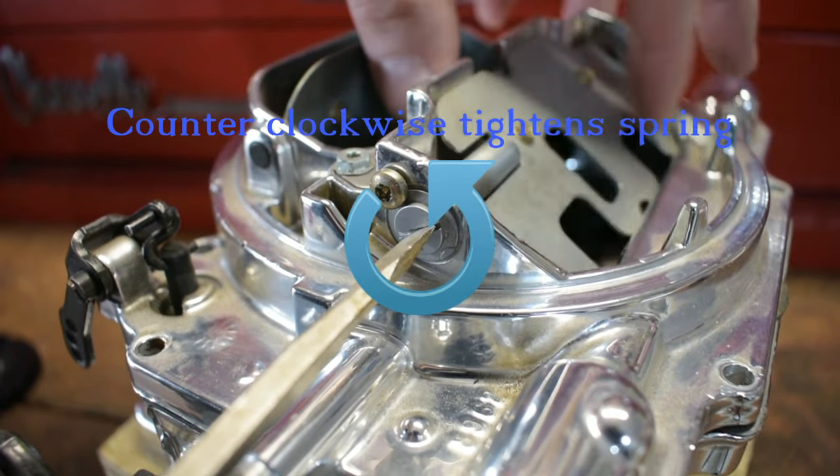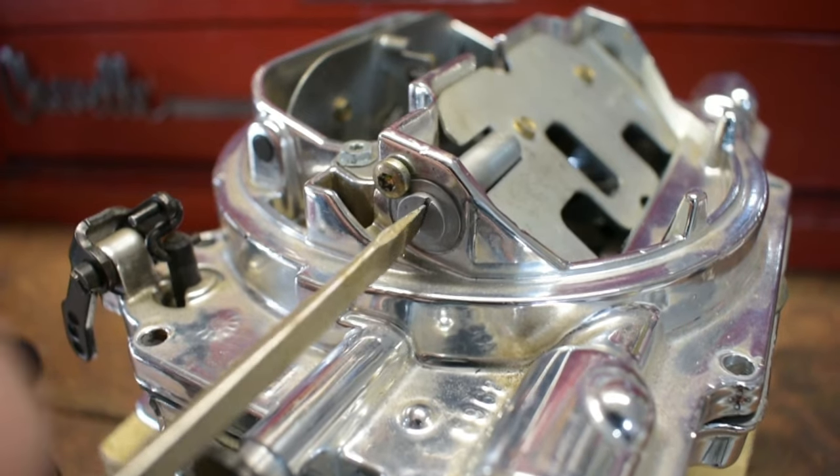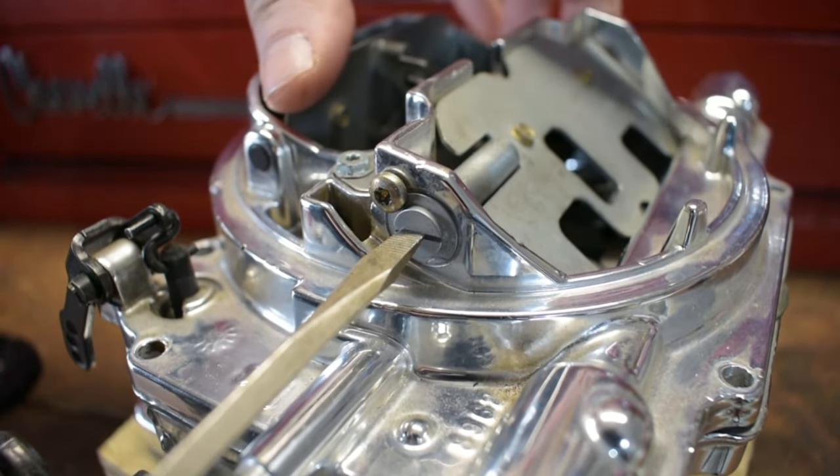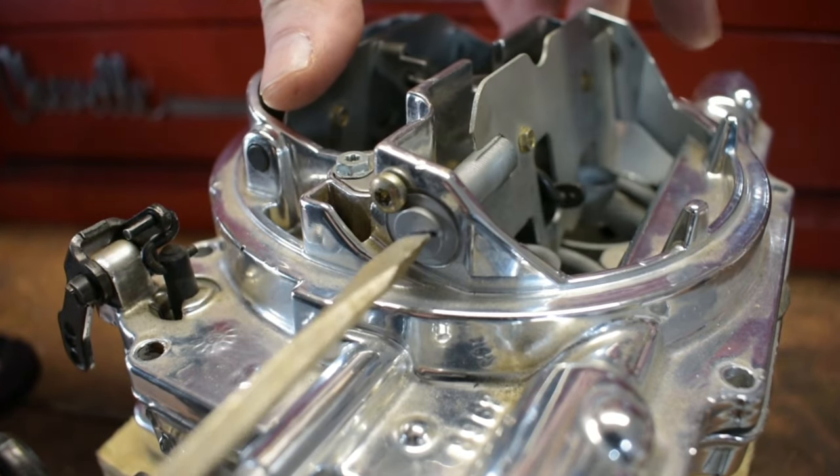The nice thing about the Edelbrock carburetor is the primary fueling system through the boosters, the rods and the jets, works in conjunction with the secondary.